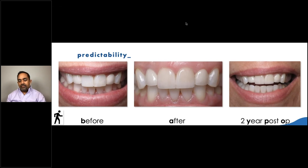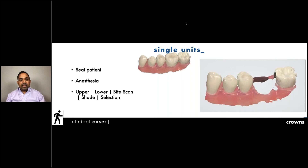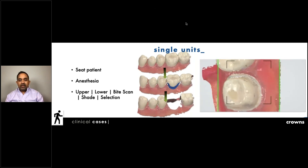Single units are the bread and butter — this is where it gets really efficient. Today when we do a single unit, we give anesthesia and immediately start scanning. We do the upper, the lower, and the bite — scanning the whole arch, selecting shade, having the patient do the bite before they've been open for an hour and a half. Later, all I need to do is scan in that one tooth — for example tooth number 19 — just cutting out that one tooth at the end of the procedure. Whether it's one tooth or ten, it makes the workflow very efficient and accurate.